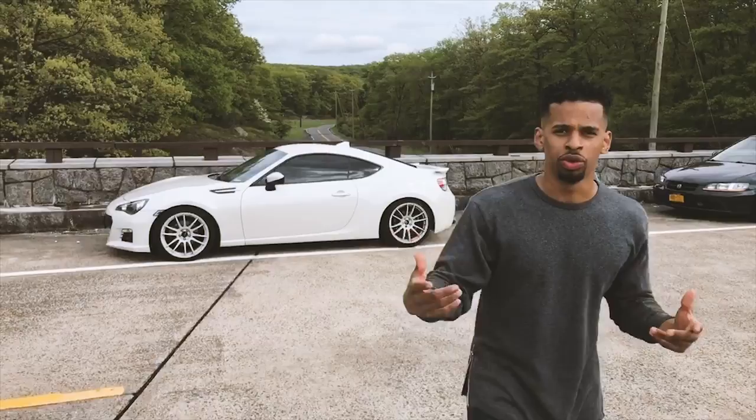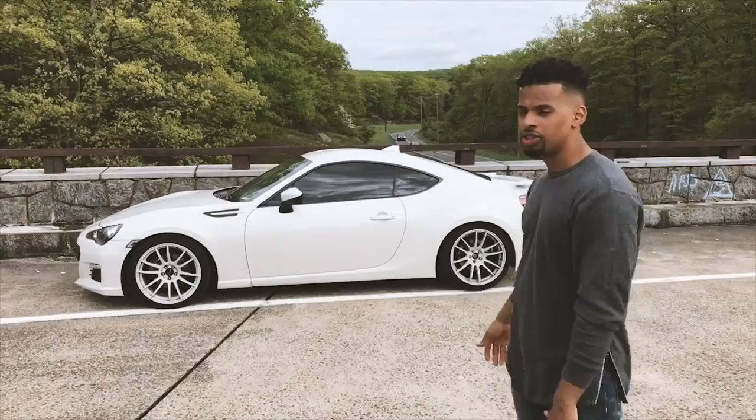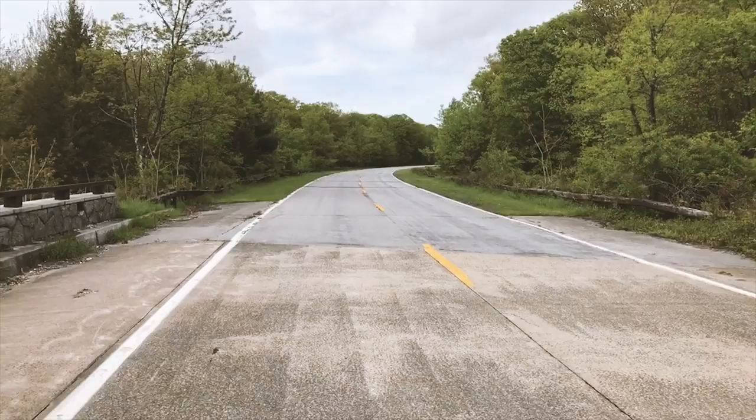Welcome back to another video — to all newcomers, be sure to hit that subscribe button and that like button. As you guys know, we recently lowered the BRZ on some lowering springs. Like I promised, we'd be doing a review. We lowered it with the Megan Racing springs — the drop in the front was 1.8 inches and in the rear it's 1.3. The car has settled, it's been about a week, and I got the car aligned today, so we decided to come back to these roads and give it a full actual test drive.